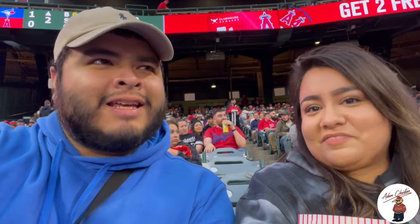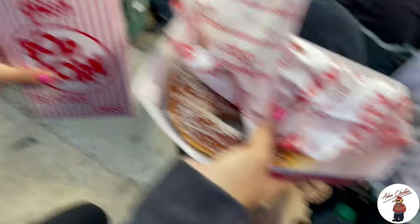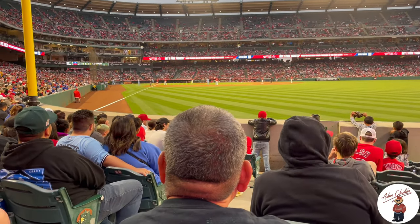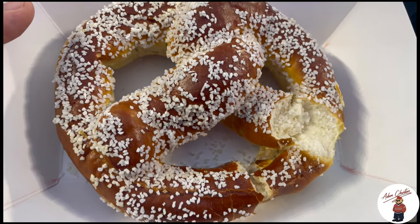Parking was only ten dollars — Dodgers is like 25 to 30. And it literally took us eight minutes to get here from our apartment, so I don't know why I don't do this more often. We're in our seats and this is crazy — 16 bucks for this! I got a bunch of junk food. Let's hope Vladdy Jr. hits something over here. This pretzel is super salty but I will eat it.